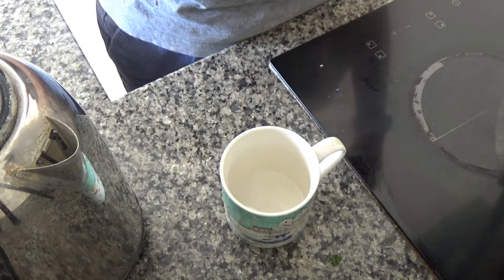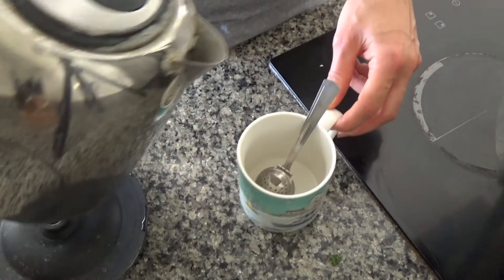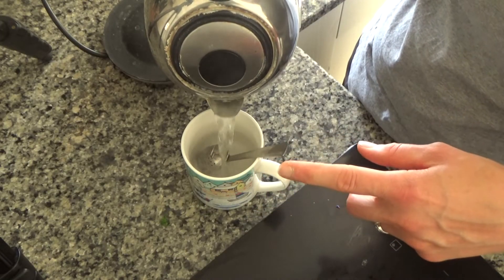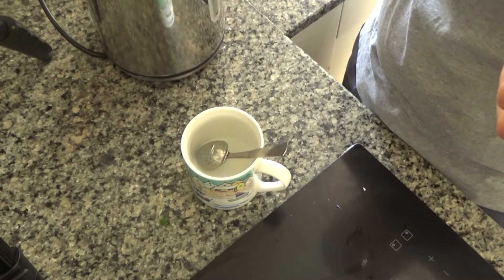I'm just going to add that into the tea strainer and I've already boiled my kettle. Now I'm going to pour that over the tea strainer and let this sit and brew for about five minutes.